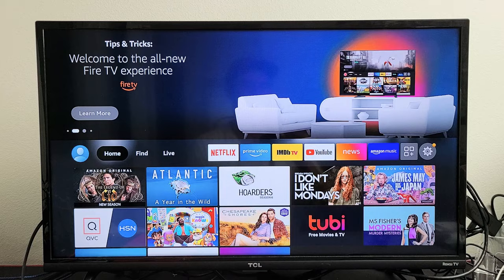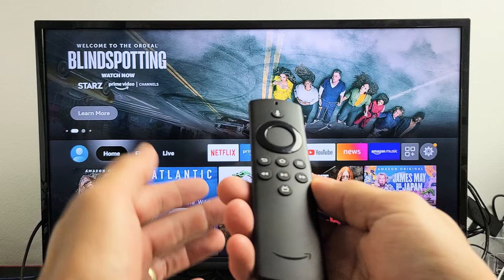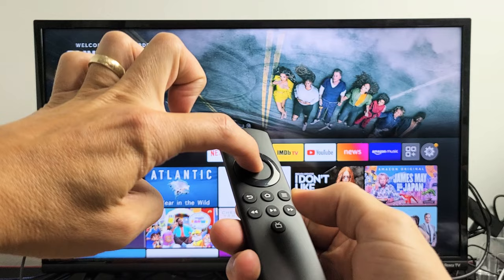The first thing to try is restart it simply by using the remote itself. Go ahead and grab your remote. What you want to do is press and hold two buttons — the Select or OK button in the middle and the Play/Pause button. Press and hold both at the same time for 10 seconds.